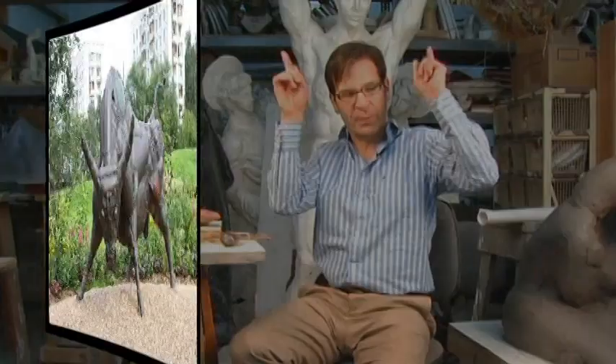Probably the most famous, although it's not completely metal, is when Picasso took the seat of a bicycle and then took the handlebars and stuck them on the seat of the bicycle and called it 'Steer.' It looks like cattle with the horns coming out. It's very interesting.